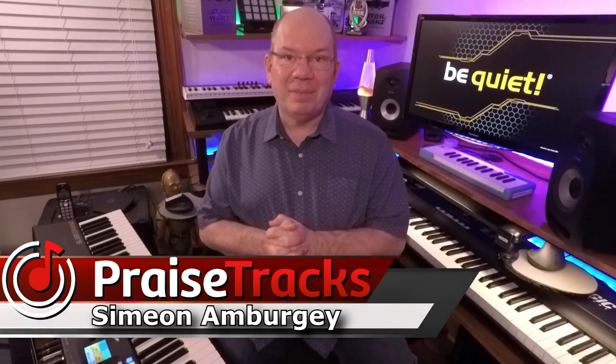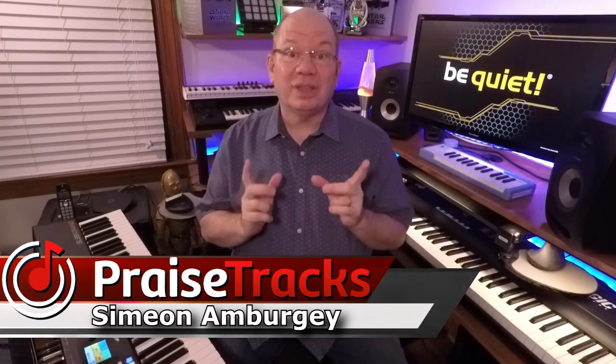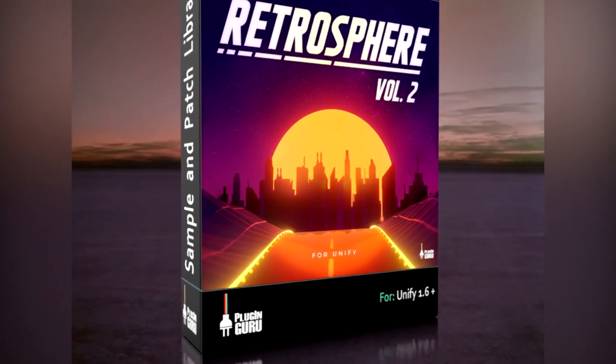Hey, this is Simeon from Pricetracks.com. You'll notice things are a little different today. I've been building computers since around 1997-98, and it's always such an interesting experience. Recently I did what I call the Spring Refresh on my current system, and I thought I would invite you all to come along on this amazing journey. I thought it would be fun to pull up PluginGuru and Unify's new Retrosphere 2 library and improvise the soundtrack to this adventure.